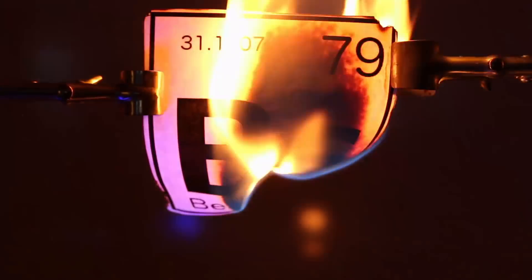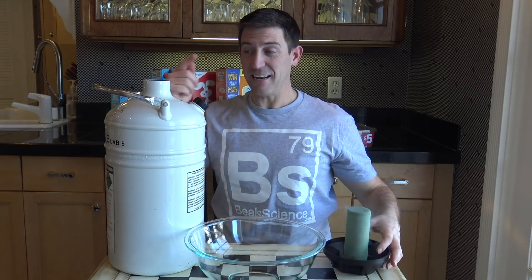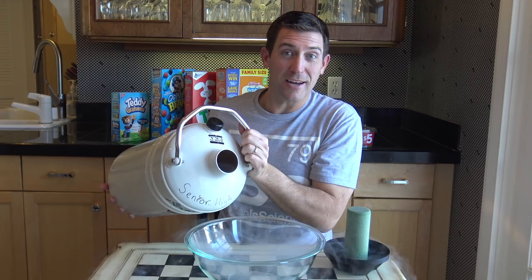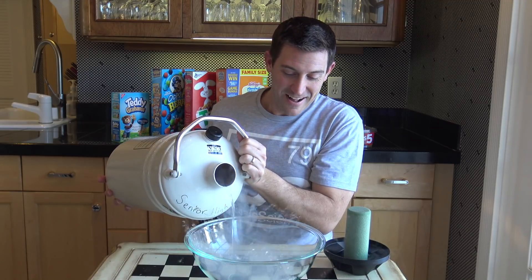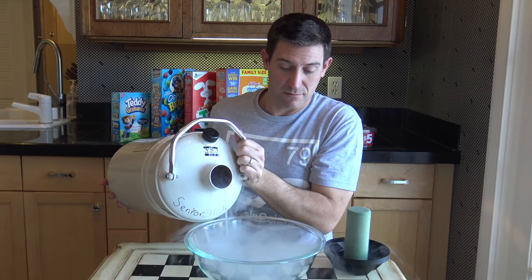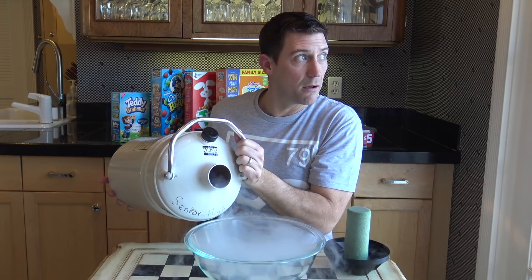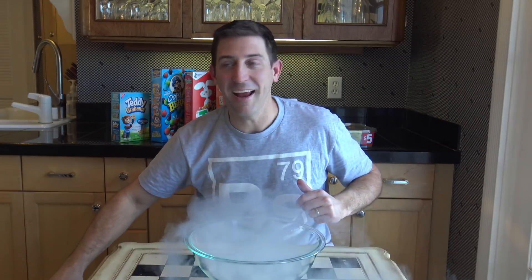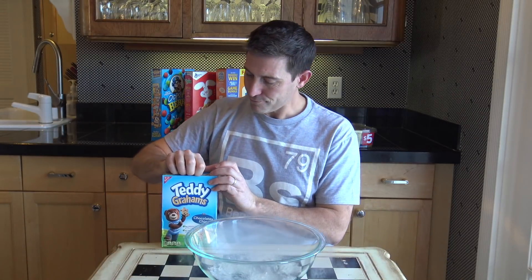Let's freeze some stuff and eat it. It's important to remember that liquid nitrogen is negative 320 degrees Fahrenheit, so it changes immediately from a liquid into a gas because it's boiling — you can hear it. Hey, Teddy Grahams!